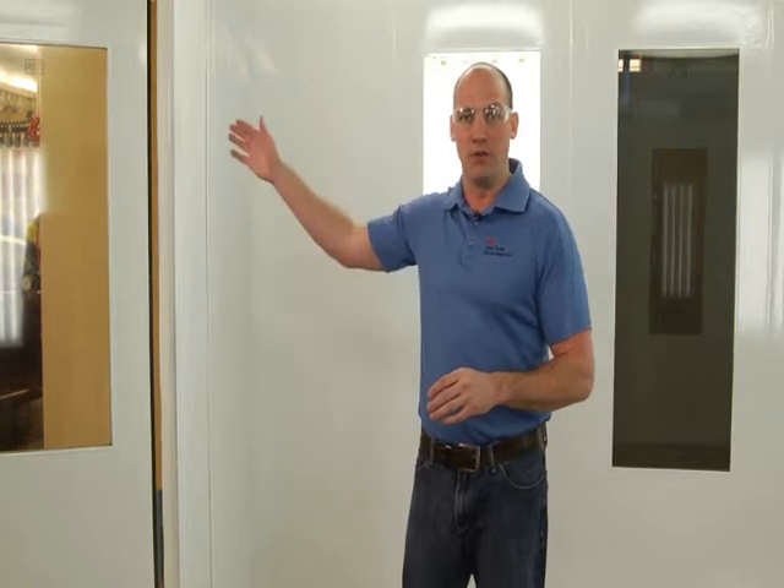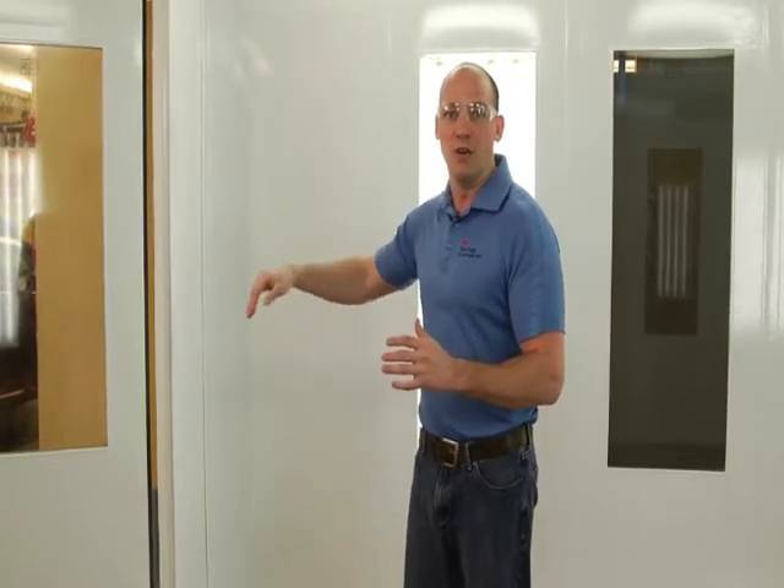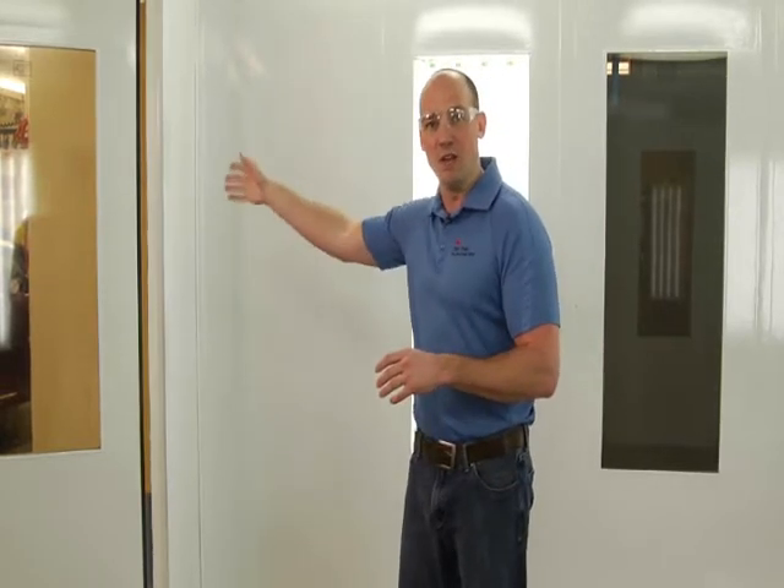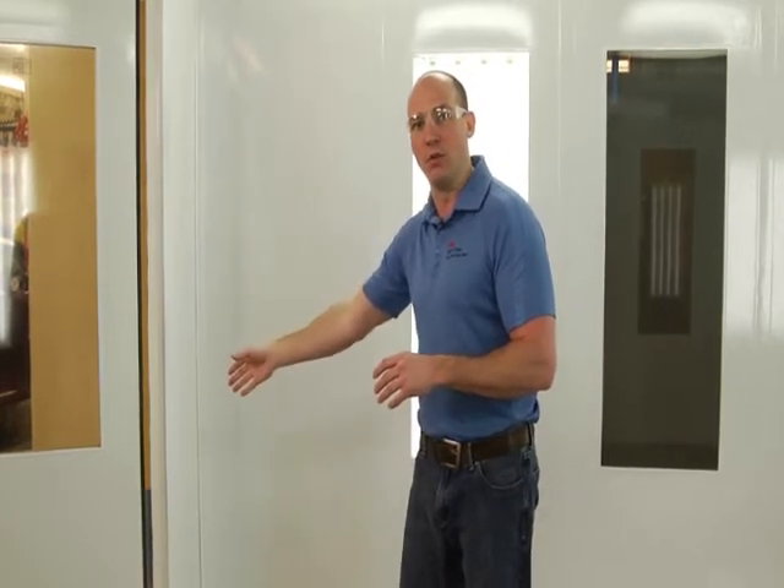A couple of things you want to pay attention to is where to start and where to stop. The best place to start when you walk into a standard paint booth is immediately to your left as you enter the main doors. The reason for that is it gives you an opportunity to start and do a full wrap with the wall applicator and finish again at the doors, rather than having your starts and stops in corners or middles of the wall where you might have to make cuts. So here I would start immediately to the left as I walk into the booth.